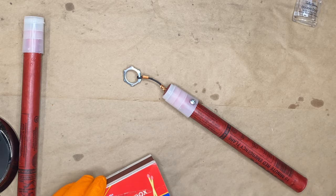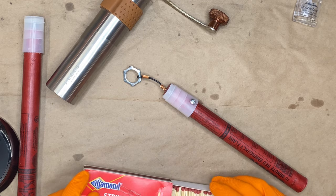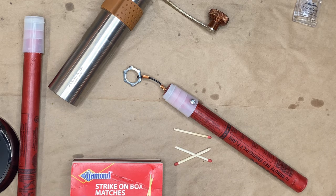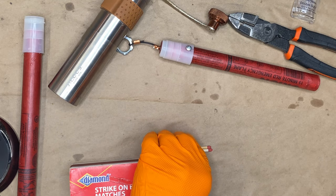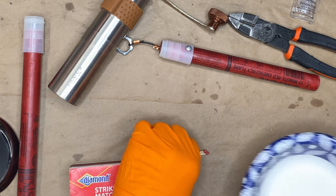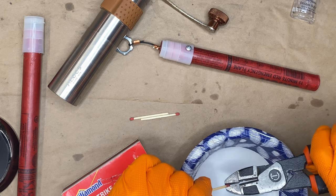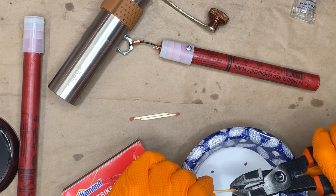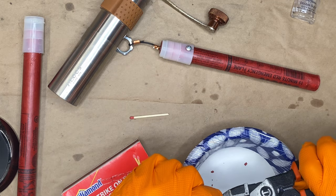All right, if you're making them the homemade way, you want to use matches. So we get another bowl here. You can break the match heads off like so. Try to avoid getting wood in your mix.